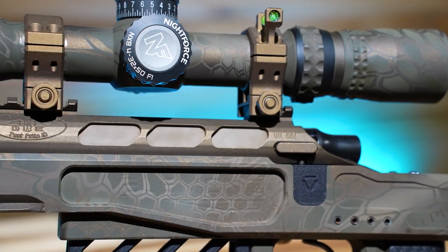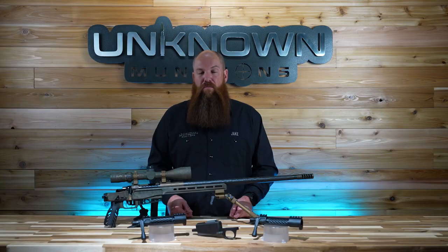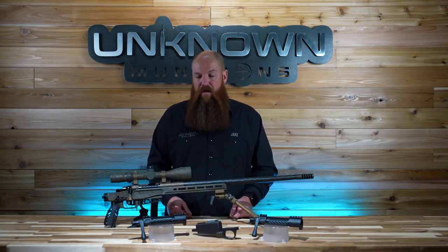When we set out to design the ultimate lightweight hunting action, we really thought Bat Machine was the best partner. They're right down the street here in Post Falls, Idaho from our new shop, and they really have been the gold standard in bench rest accuracy for more than 30 years. So let's get right into it.